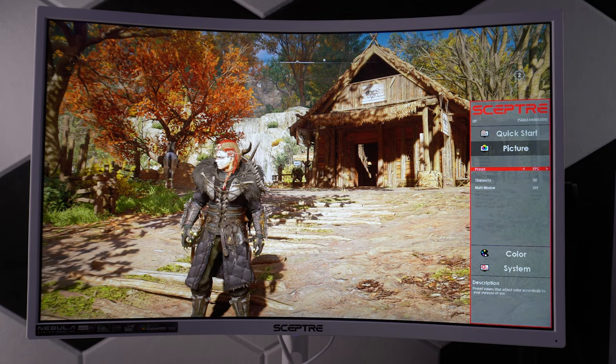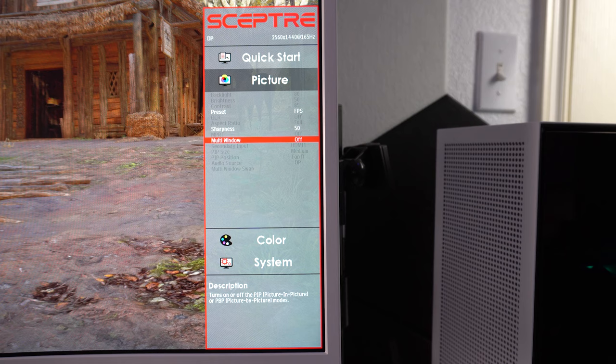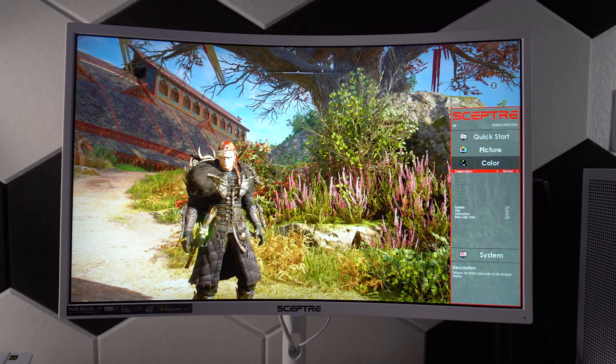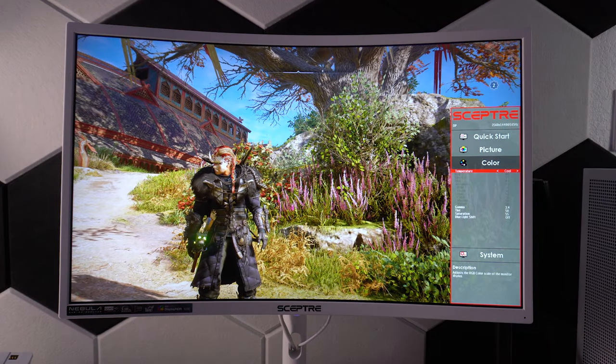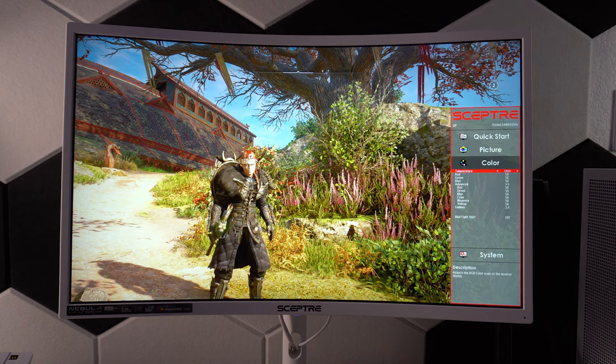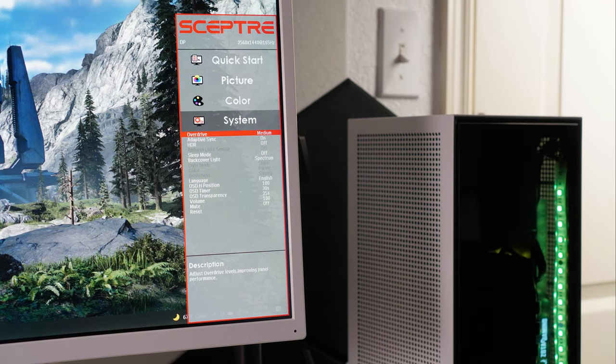The Movie and FPS presets are quite good, which is what I've personally been using. In Picture settings you can also change the dynamic contrast ratio, response time, and enable picture-in-picture and picture-by-picture. The Color tab lets you adjust color temperature between Normal, Warm, Cool, and User. In User mode you can adjust more colors. Under Advanced Settings you can adjust gamma, tint, saturation, and enable blue light shift. In System you can change the overdrive, which pushes the monitor's response time to decrease trailing or ghosting behind fast-moving objects.